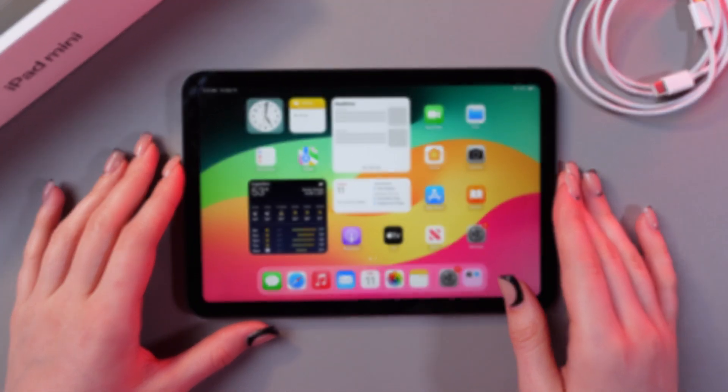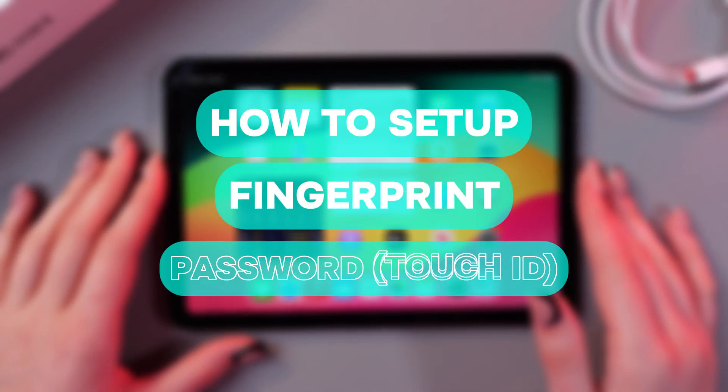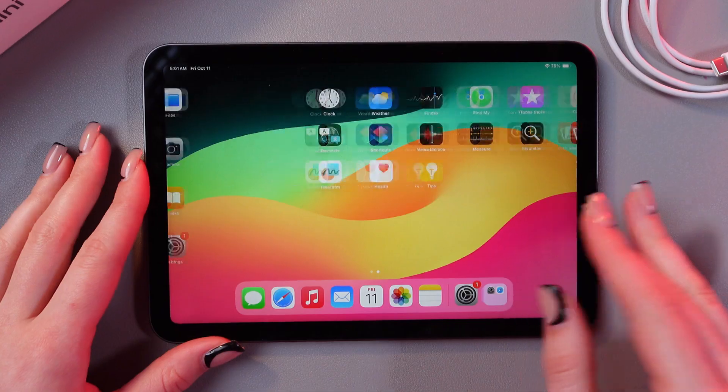Hello guys! In this video I want to show you how to set up fingerprint password on your iPad mini 6. Let's get started!